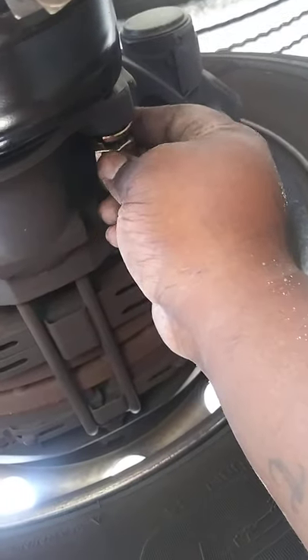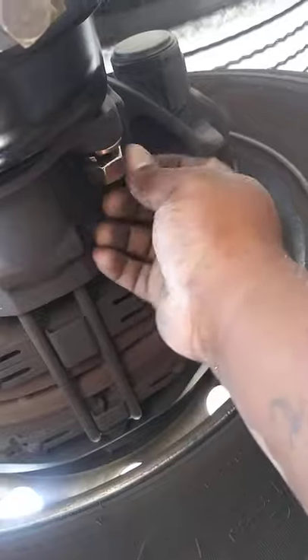The nuts are 15/16. I used the 15/16 to take these two nuts off, take these fittings off, and the lines. That nut right there is a 19mm or three-quarters.